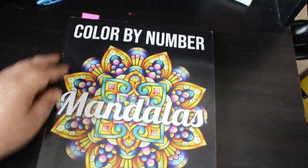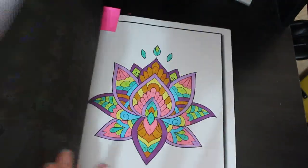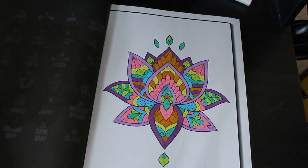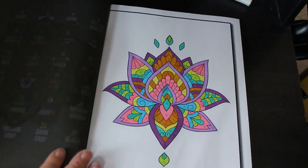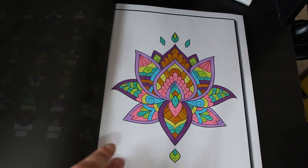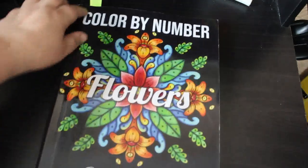Jade Summer Colour by Number Mandalas — I love doing these every month, at least one every month. I did this one using the OhuHus. It doesn't take very long at all since it's very small, and of course I did one in Colour by Number Flowers as well.